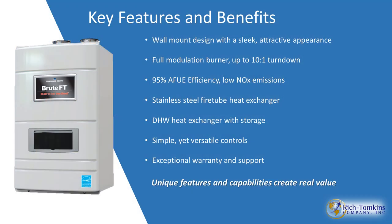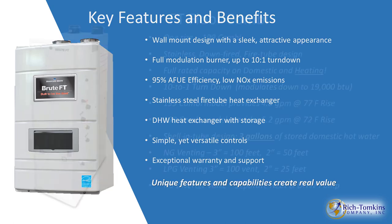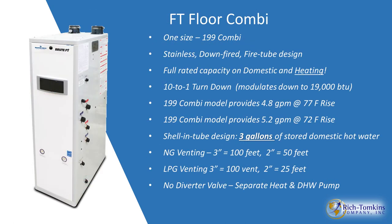It features a fully modulating burner up to a 10 to 1 turndown ratio and 95% efficiency. The stainless steel fire tube heat exchanger is a down-fired heat exchanger. It also has a DHW heat exchanger with storage for the combi model. There are two models: space heating only, and the combi — space heating plus domestic hot water generation. There's also a floor model, the FT Floor Combi, which only comes as a combi for space heating and domestic hot water generation.